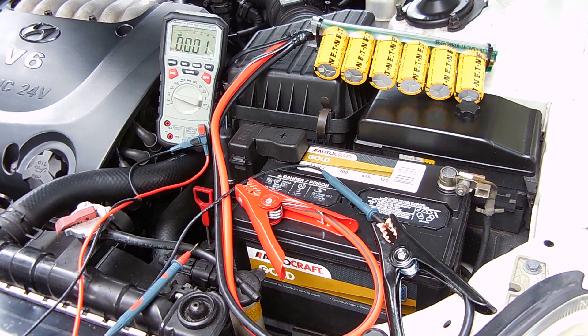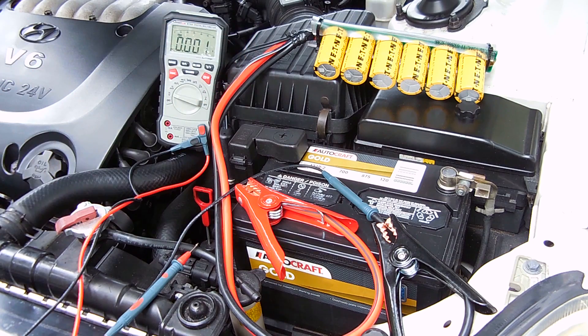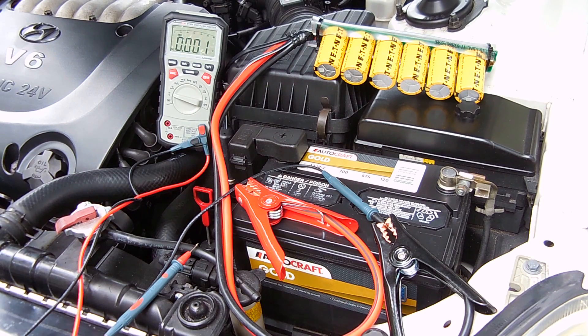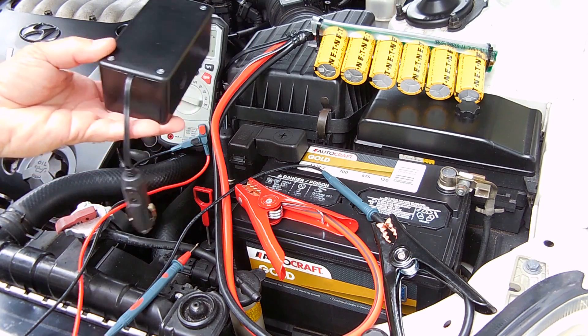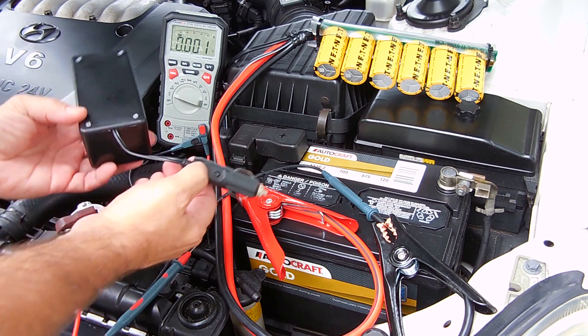Now in order to jumpstart, we're going to have to get the voltage of this bank up to a much higher level — right around 14.25 to 14.5. The way to do that, we're going to be using a DC to DC step up converter like you see right here. This is designed to be plugged into the accessory socket of the vehicle, and there's a power indicator light.